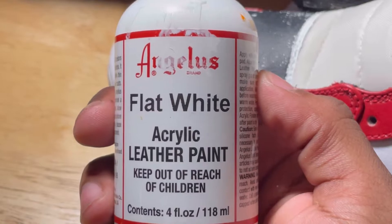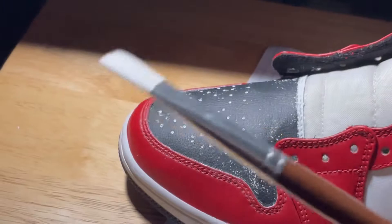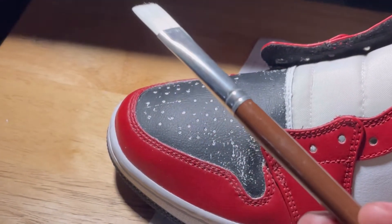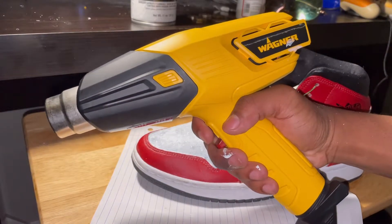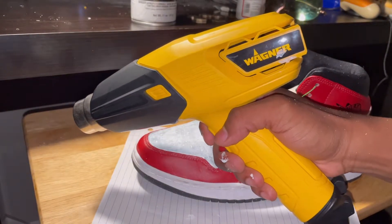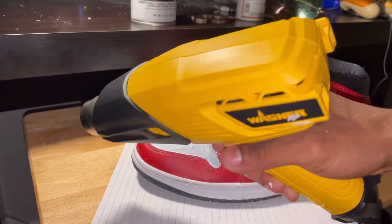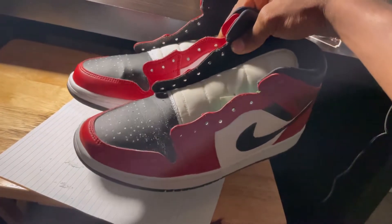The materials I use in this project were the Angelus flat white acrylic leather paint, and just a normal paintbrush — you can use any paintbrush you really want, as long as you can get into small corners. I'll also be using a heat gun; this is a Wagner brand you can get from Walmart for about $20. It really speeds up the drying process and the whole project as a whole. Alright, here are the kicks I'm going to be working on.